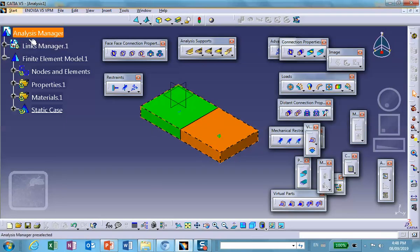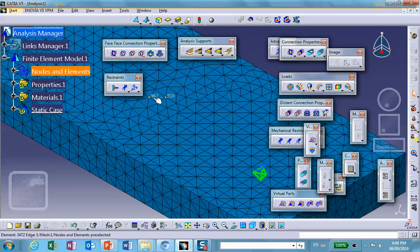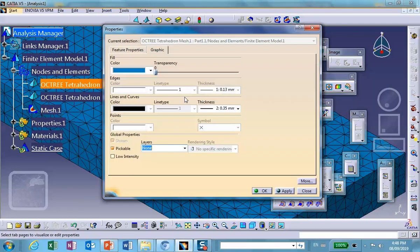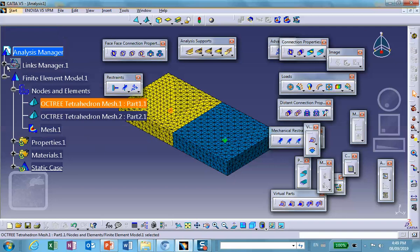CATIA meshes it automatically. You can see the seam between the two parts. In fact, we can make the color of these mesh elements different so you can see exactly where the seam is.